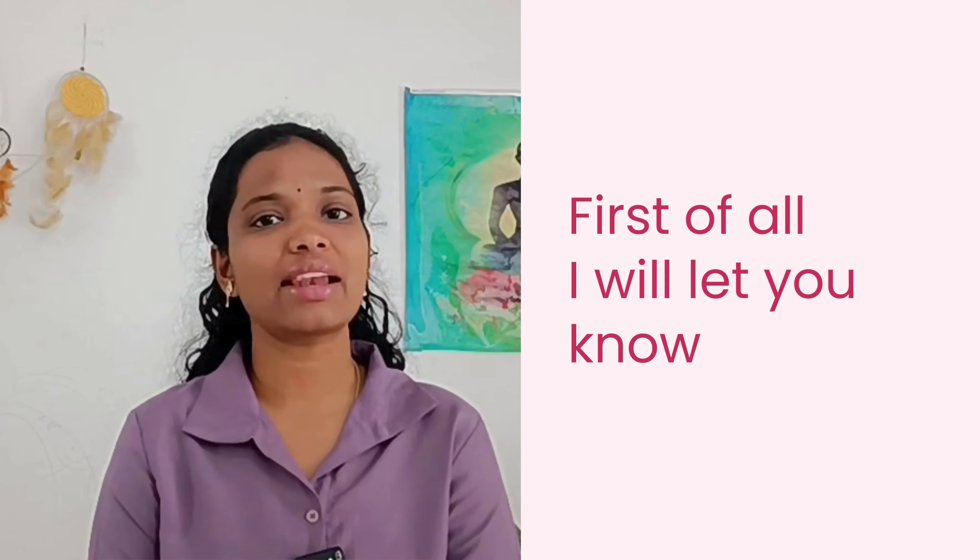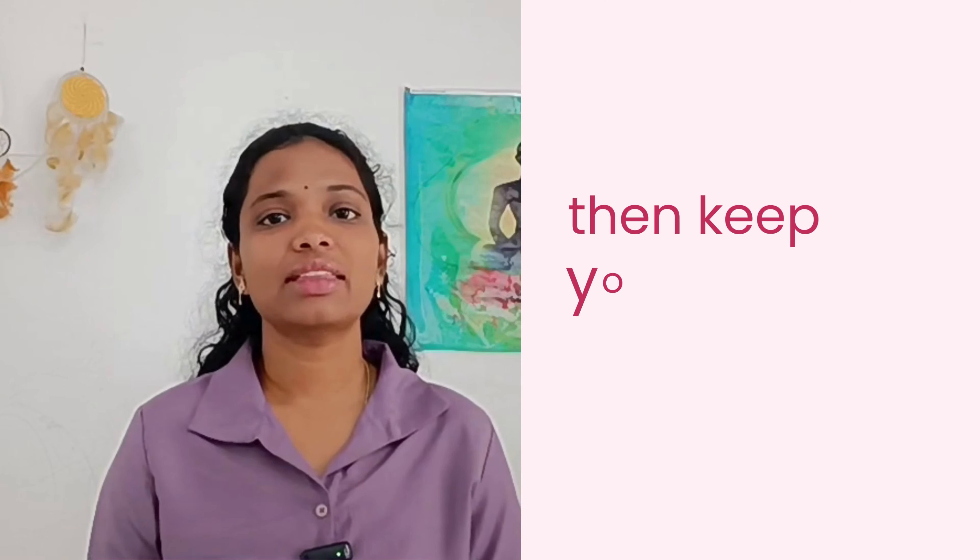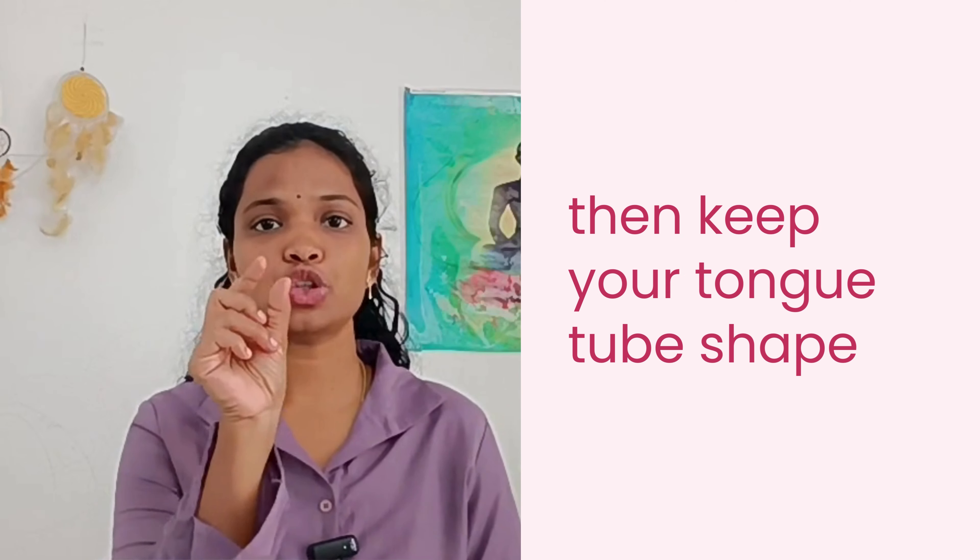First, I will explain how to practice this. You can sit comfortably in a cross-legged position, or you can use a chair and sit straight with an erect spine and shoulders relaxed. Then keep your tongue in a tube shape. If you are not able to do that, you can keep your mouth in an O shape.